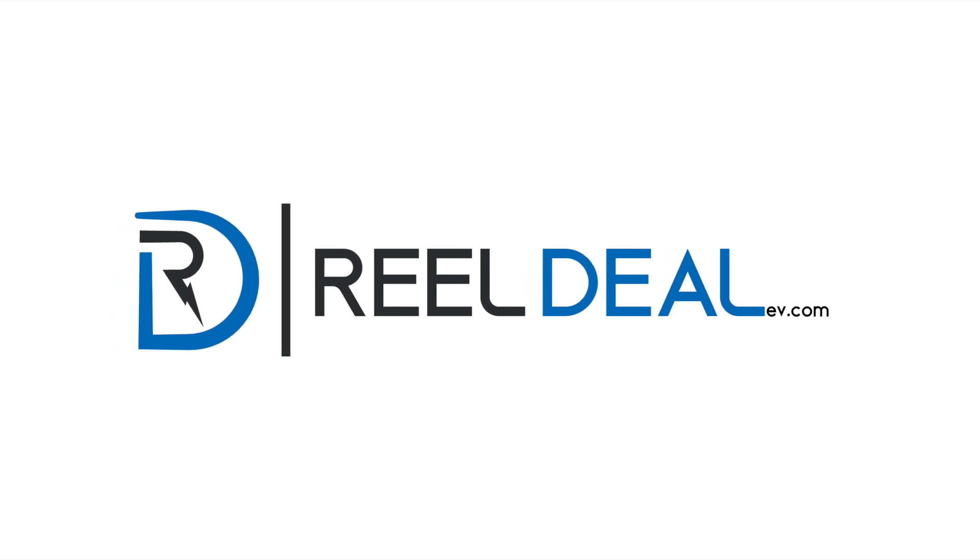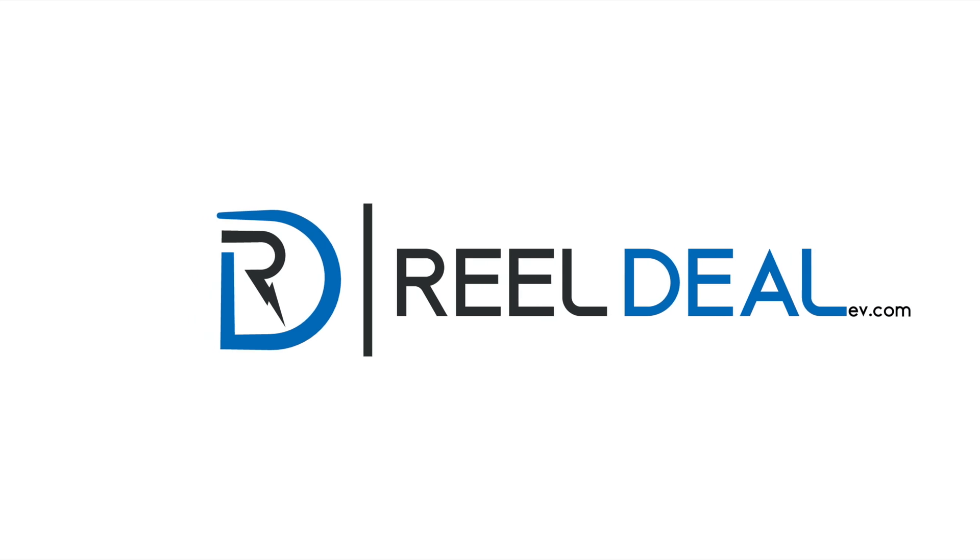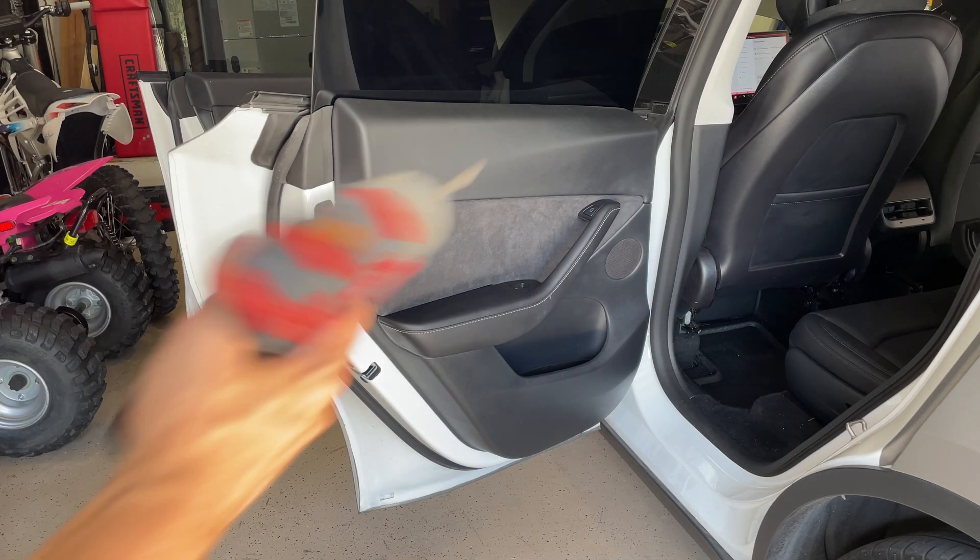Hello, welcome to Real Deal EV. Today we're going to be going over how to remove a door panel, a handle, and a window from a Tesla Model Y.